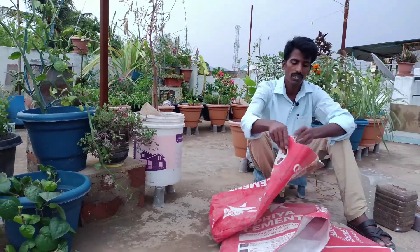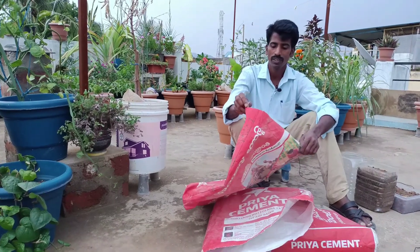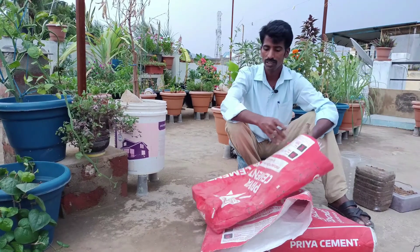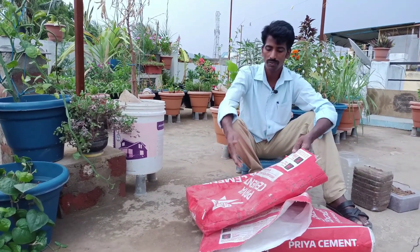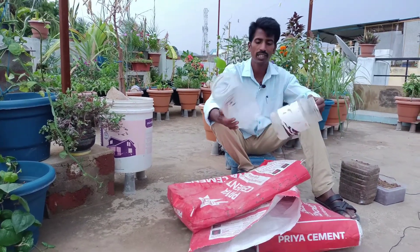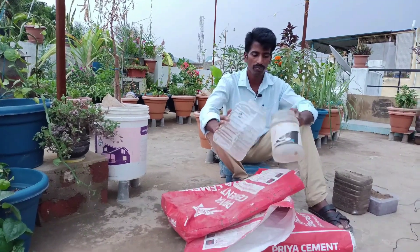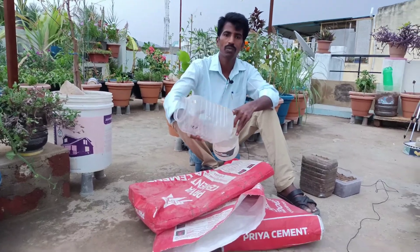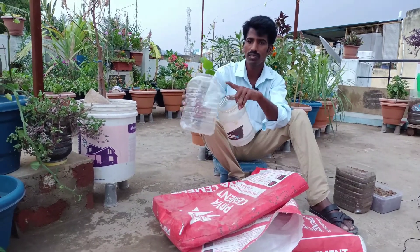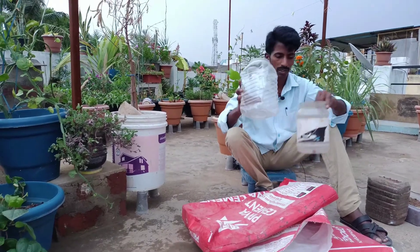It is very strong. I will do soil mixing here. This is a small container and a small chocolate box. We have a small tomato seed, a small seed, and also a flower.